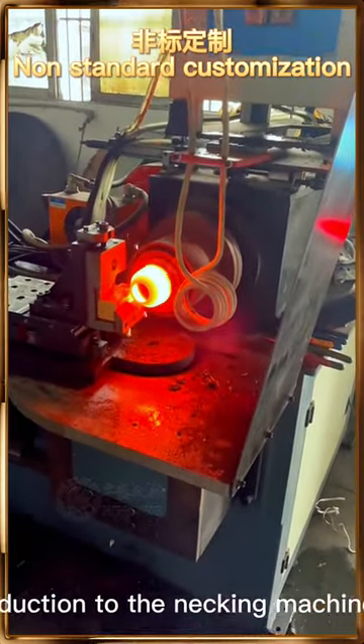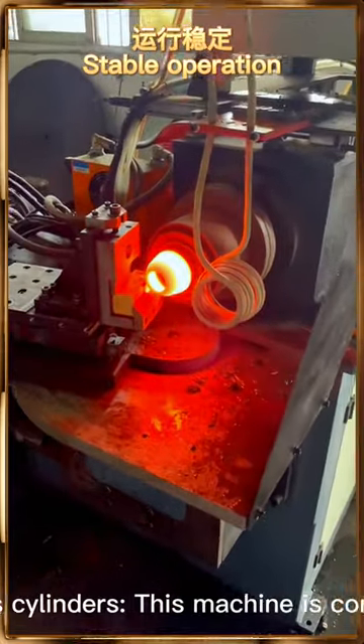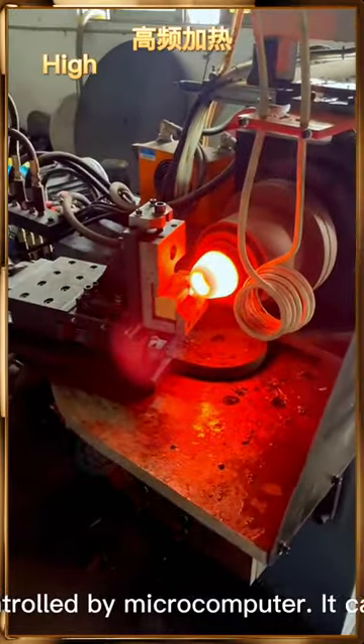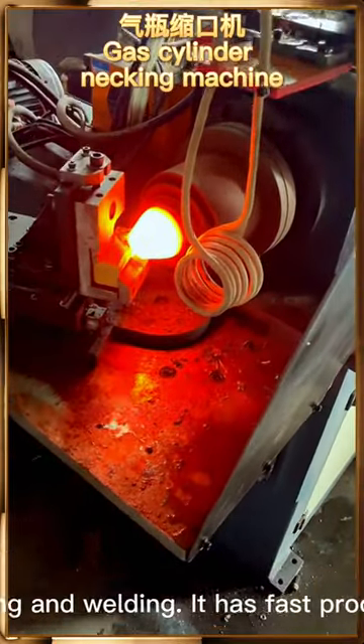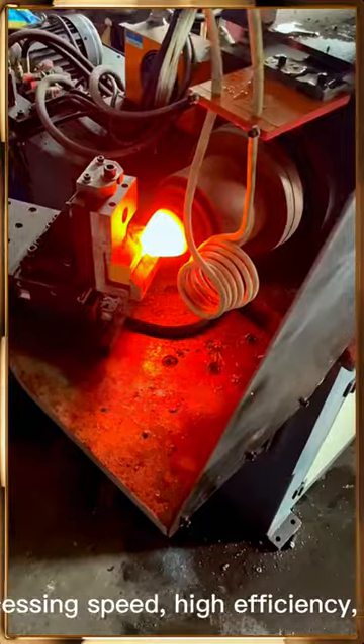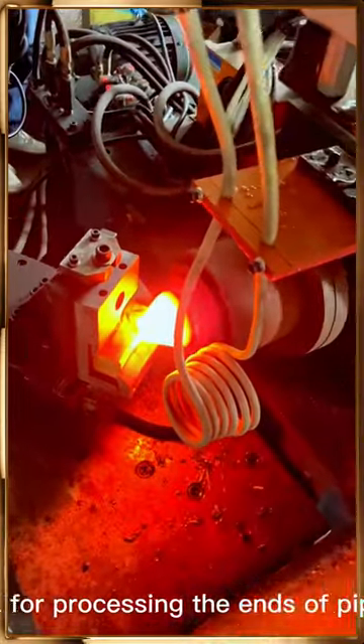Introduction to the Nike machine for high-frequency heated gas cylinders. This machine is controlled by microcomputer. It can be directly sealed and formed without burning and welding. It has fast processing speed, high efficiency, and is labor-saving — a sharp tool for processing the ends of pipes.